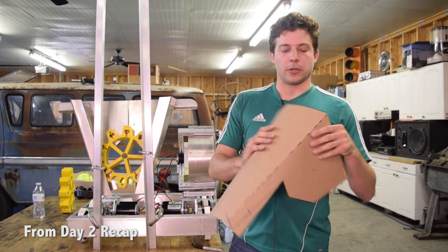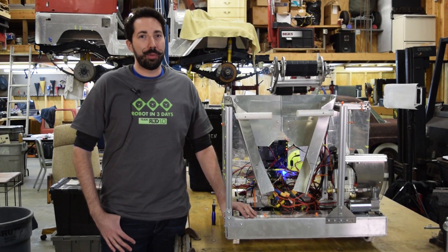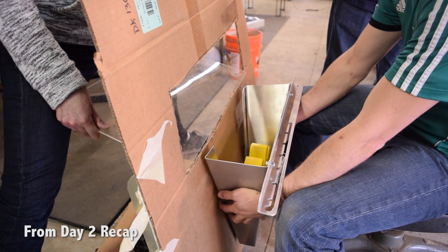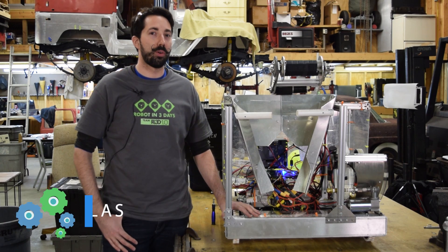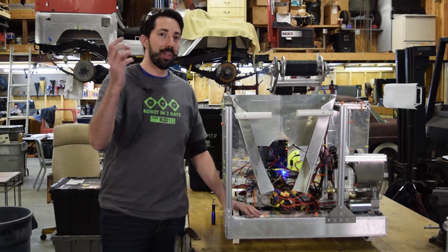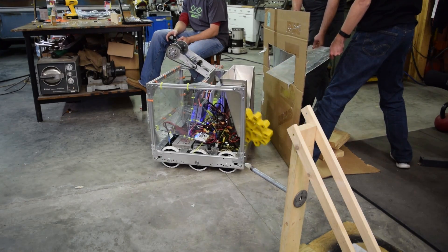Back on day two, Andrew mentioned about the gear gobbler and things that we've learned about it. Originally with the design, we had it tilted forward so it's able to receive the gears inside the actual collector itself. What ended up happening is that because of the rules as written, we had to have it in a more vertical orientation to stay within the chassis of the actual robot. So as a result, when we actually threw the gears inside the collector, it kept deflecting out or wasn't going in all the way.